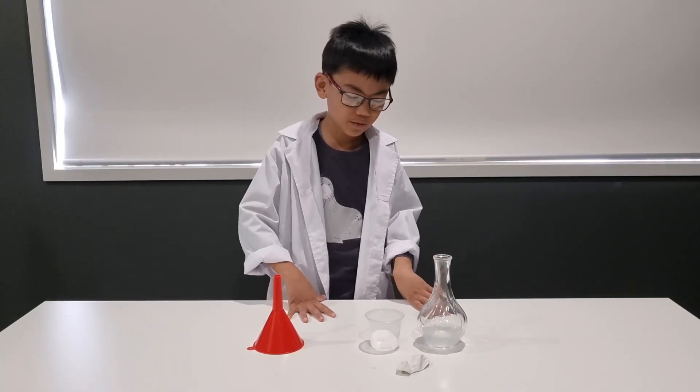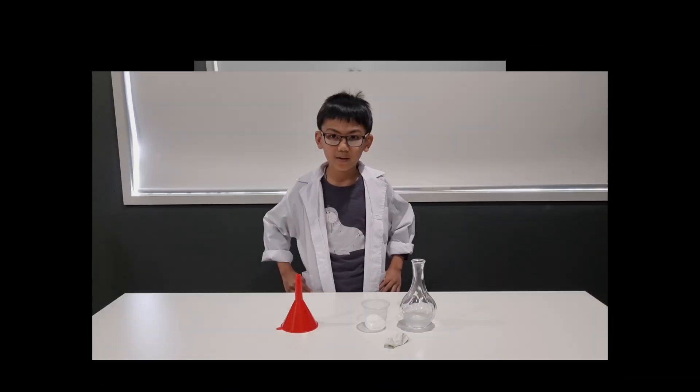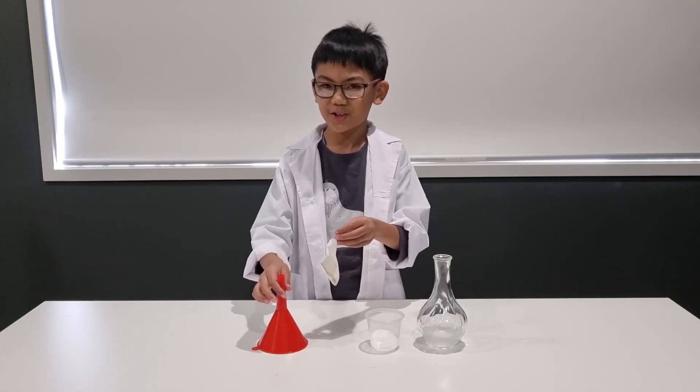First, we're going to put vinegar into the narrow neck bottle, which we already have. Next, we're going to put baking soda into the balloon using a funnel.